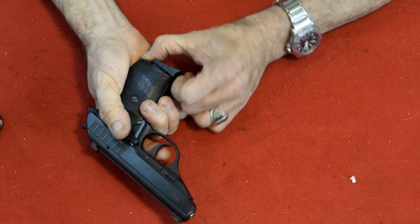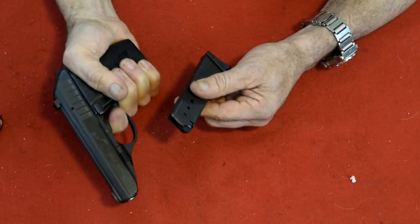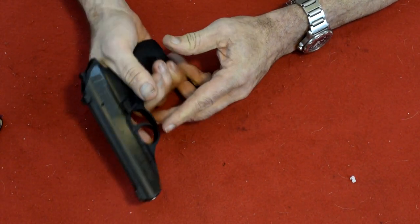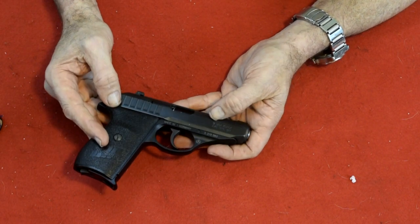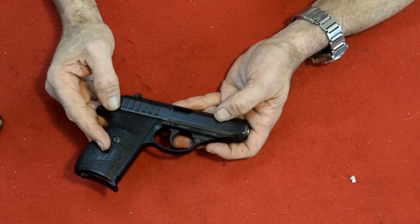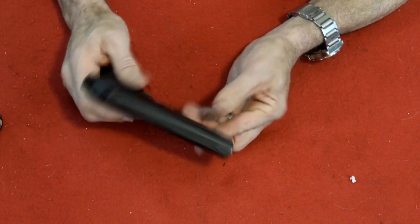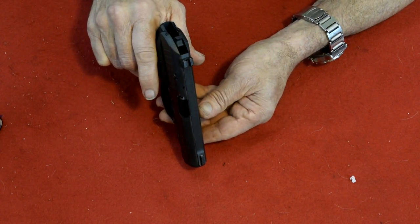It has a European mag release, which means the button is back here. It does not have a safety on the magazine, so it will fire with the magazine out. It's a sweet little gun, lighter than the PPK. It's a 9mm Kurz. 9mm Kurz is a 380 — we're the only country that calls it a 380. Everybody else calls it a 9mm short, a 9mm Kurz, or a 9mm Browning, which is a 9x17. This particular gun is made in Germany, and Kurz is either Belgian or German for short. And this has night sights on it.